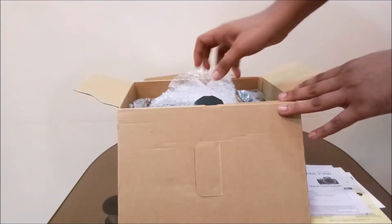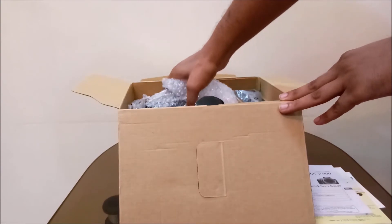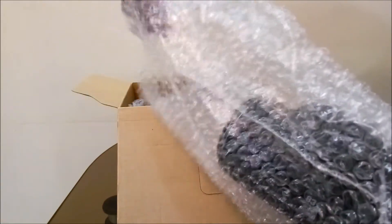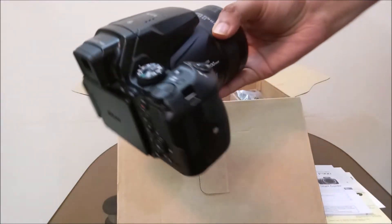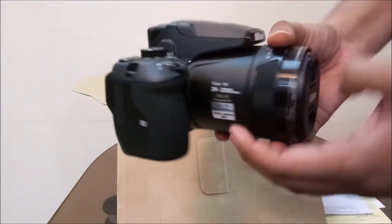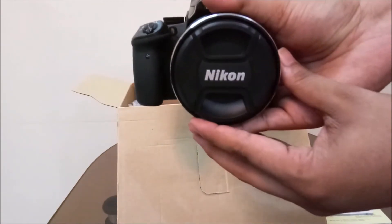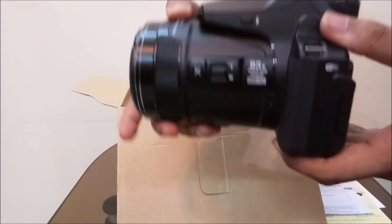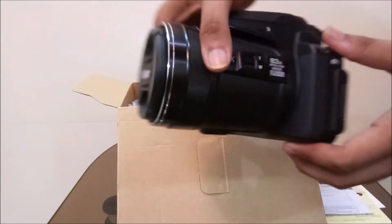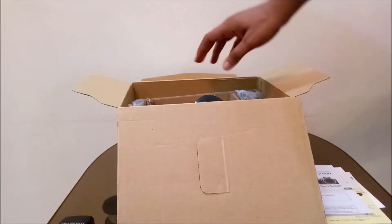Now let's open the inner box and remove the Nikon P900 to see how it looks. It's wrapped in bubble paper for safety reasons. Such a stunning design has been given by Nikon — this looks like a beast with a huge lens. It's a bit heavy but still very good. Let's keep the camera aside for now and look at what else comes in the box.